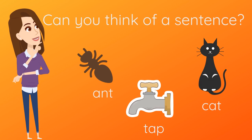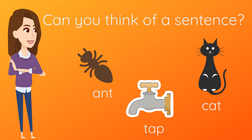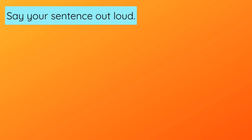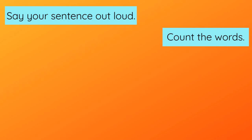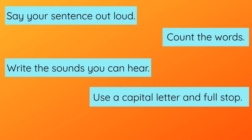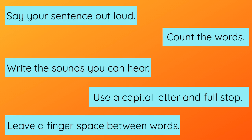Can you think of a sentence for each of these words? I wonder if you could write one of your sentences. How to be a sentence superhero: say your sentence out loud so you know what you want to write. Say your sentence again slowly and count the words — this will help you remember what comes next. Write the sounds that you can hear. Use a capital letter at the start of your sentence and a full stop at the end. Leave a finger space between each word.